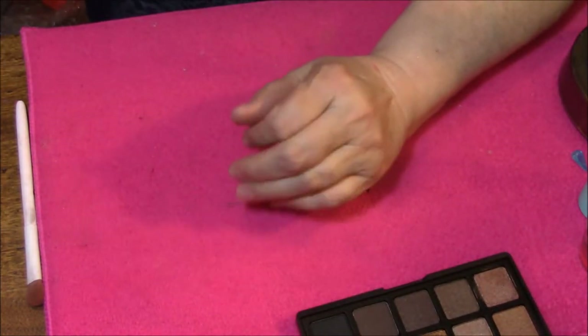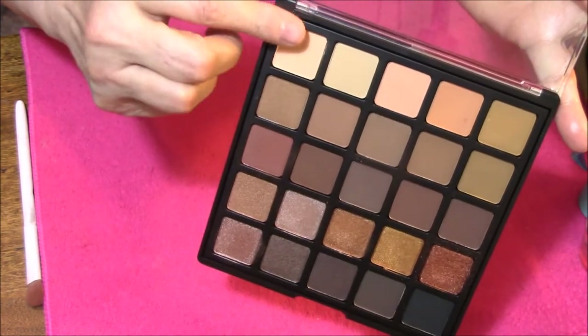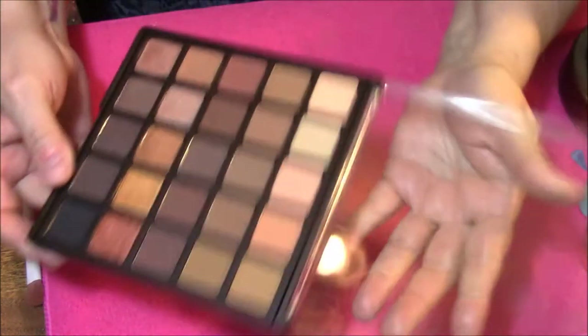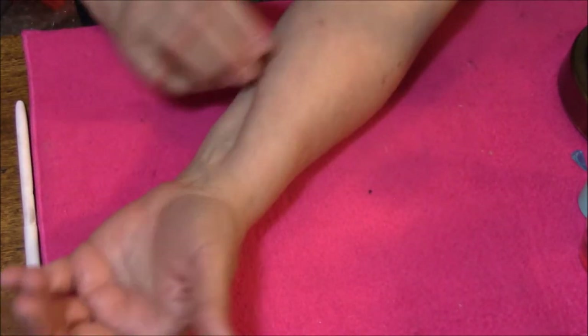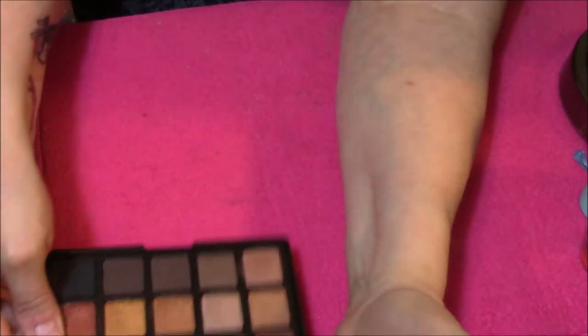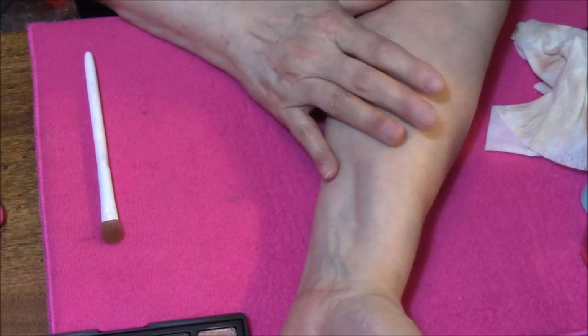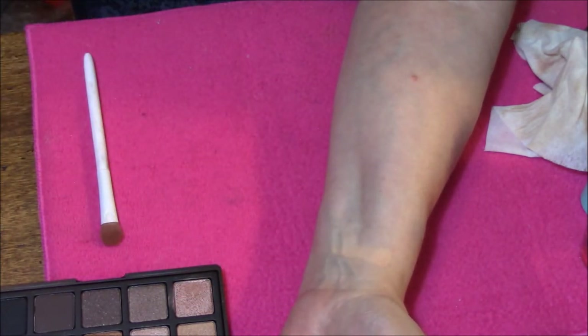I did not put primer on my arm this time, I'm going to try it without. We are going to go starting with this row, all the way across, then this row, then this row, then this row. So there will be actually five arm swatches. I'm going to start with my finger, do all five swatches by finger, then go in with a brush and we will see how that works.